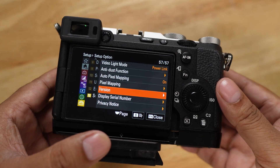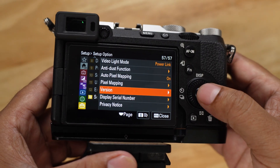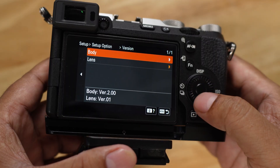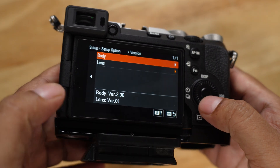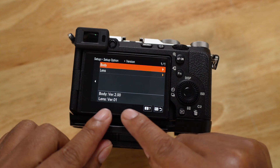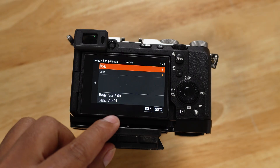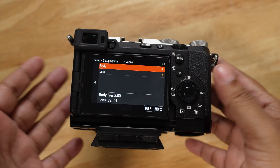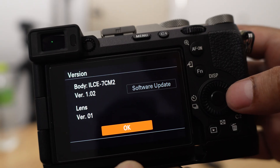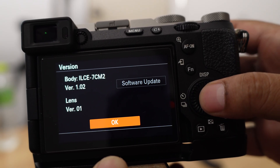Let me show you the process of how to update this first. Go ahead and open your camera and go to the version option. Make sure that you check the firmware version you are running on right now and compare it to what's on the Sony website. If they match, there is no reason to update — you are already on the latest firmware. But if you are on an older version, like version 1, then you have to update.